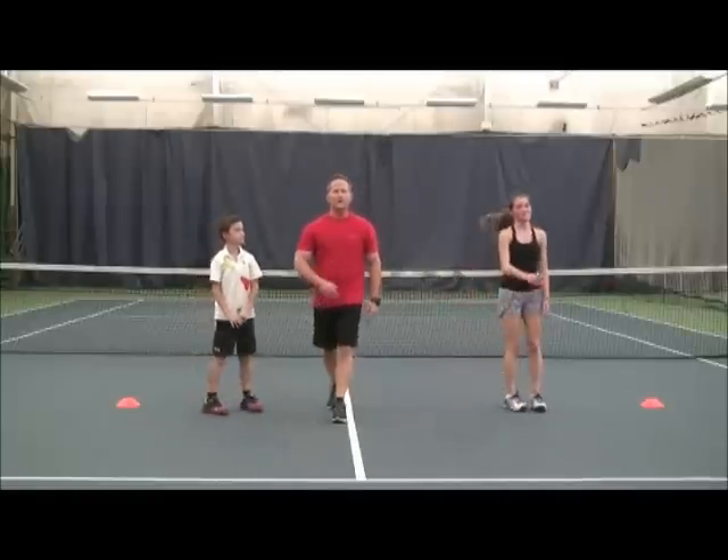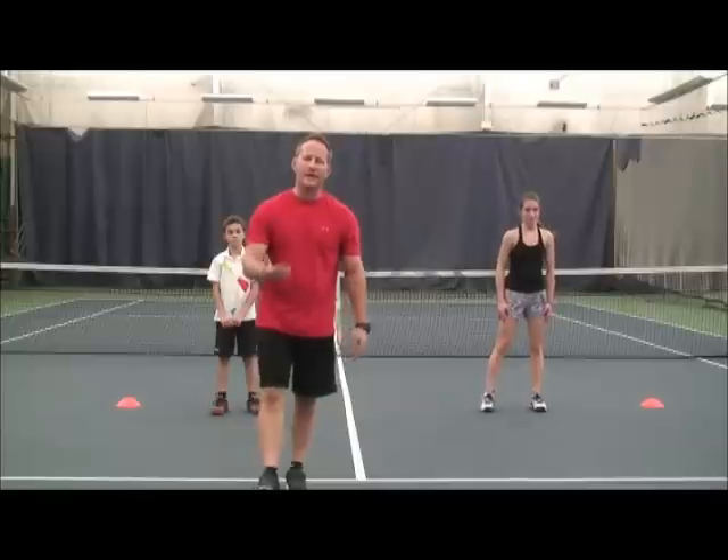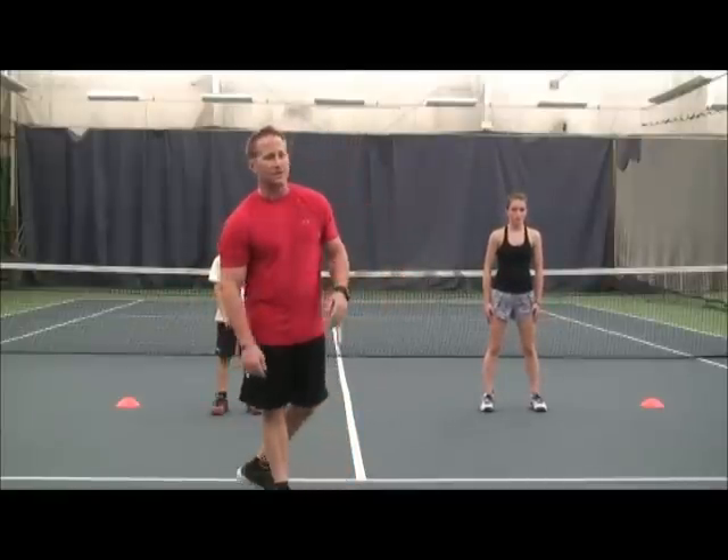Well done, guys. Thank you. This is the first part of our dynamic warm-up. Part two, we'll start demonstrating how we start moving on the court preparing for tennis. Thank you very much.